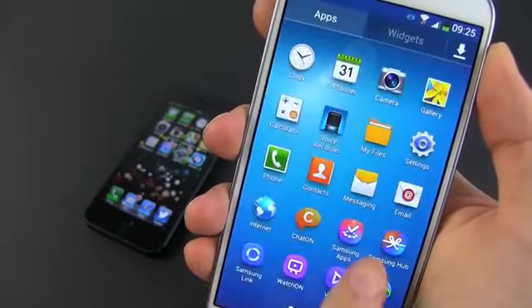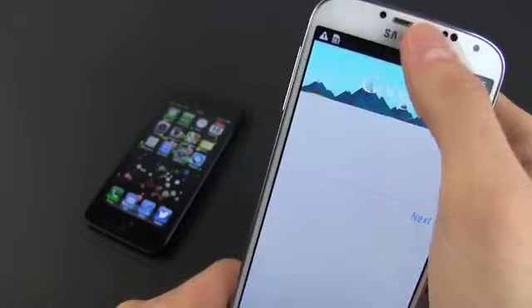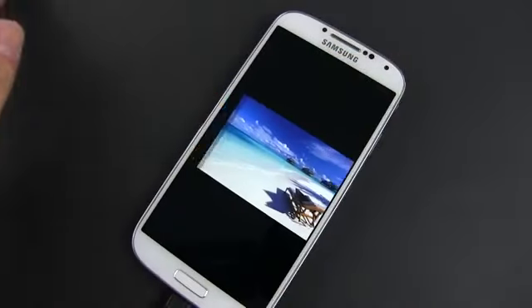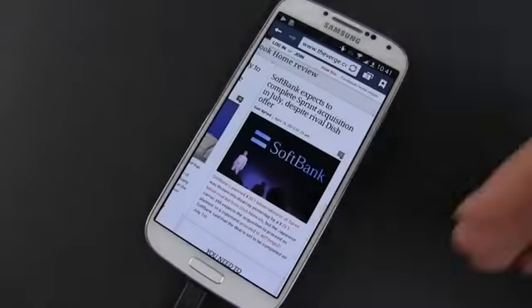With the S4, that runs Android 4.2 Jellybean, Samsung did bring many of their own touches over the OS, starting with TouchWiz UI and continuing with all of their S apps and motion gestures. There are many new gestures brought by the S4 — some are gimmicks, but some are actually useful. You should see my dedicated clip on motion gestures for more details about them.